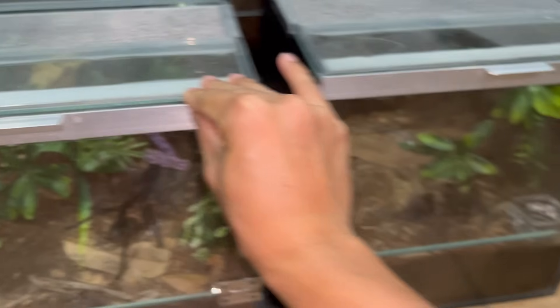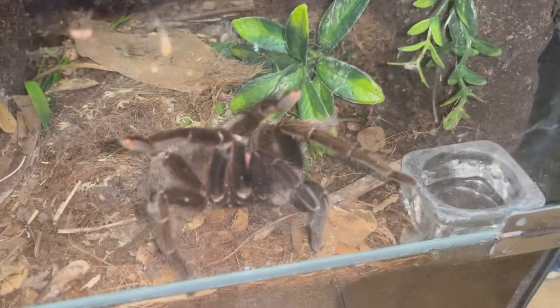In you go, back to your home — go make another sperm web and make us proud on the next video! Good job girl, good job — fantastic, very very nice.